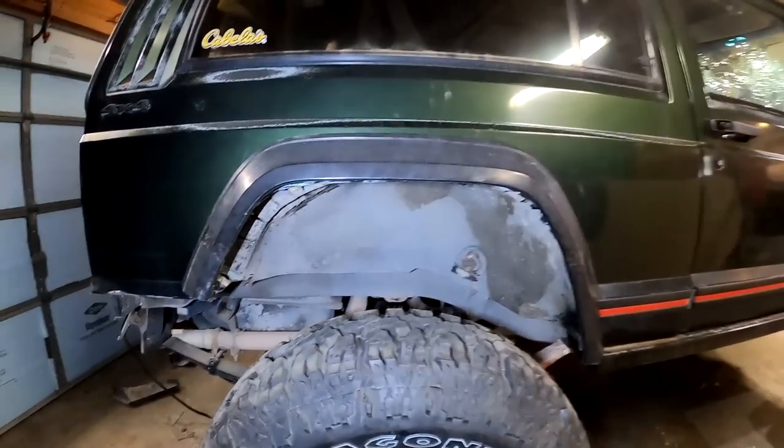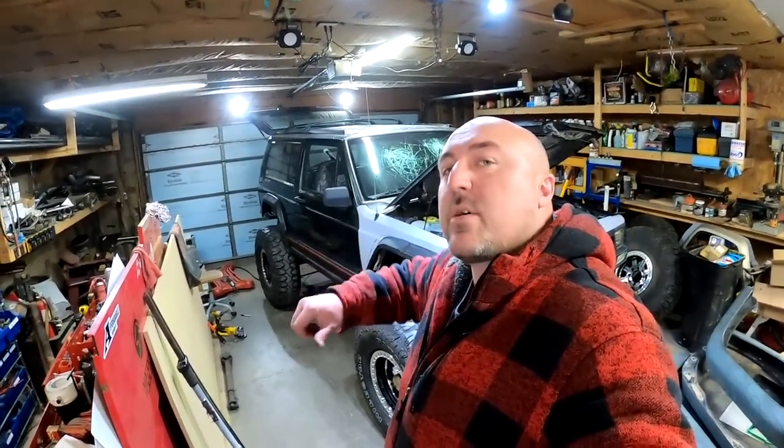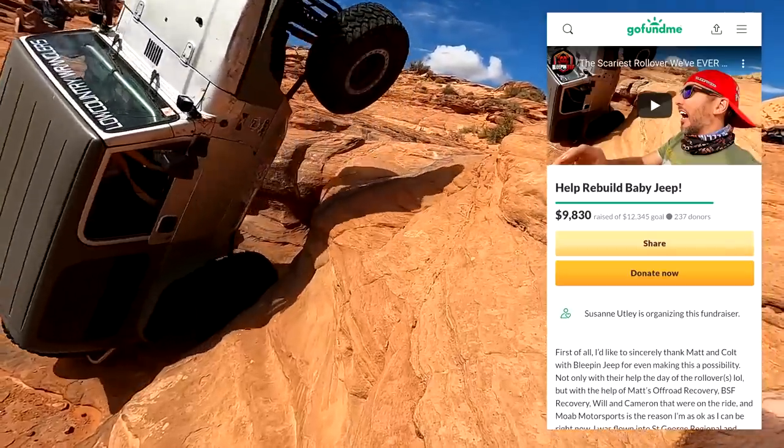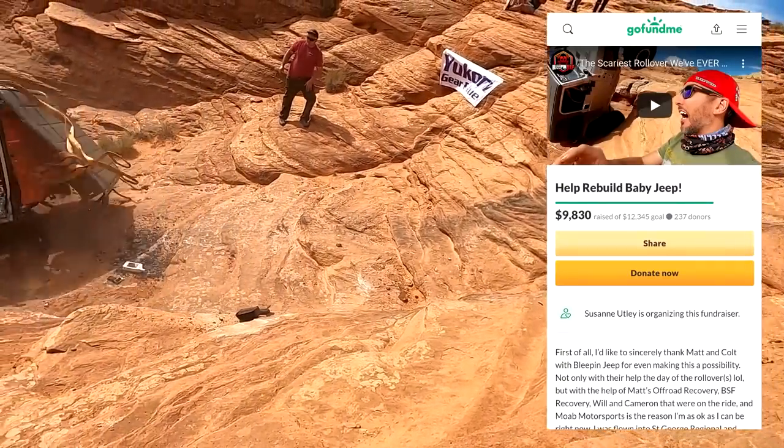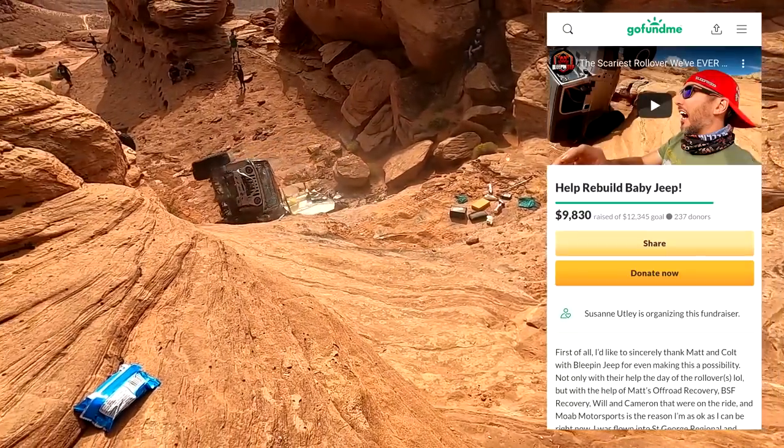We have a big fat fender opening. Now that we got this side pretty much buttoned up I'll finish up the little bits and work on the other side — I'm not going to bore you guys with that. I hope you guys have a wonderful Christmas and a happy New Year. We've had a great year — you guys did an awesome job with the Utleys and their rollover. Last time I looked they're at almost ten thousand dollars that you guys have donated to them, so we really appreciate that. That's going to go a long way to maybe help their Jeep or pay their medical bills — that means a lot. I hope you guys have a Merry Christmas. Thanks.